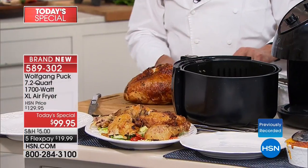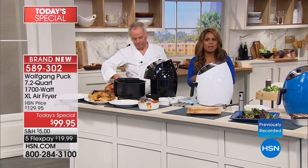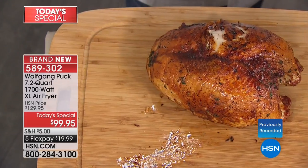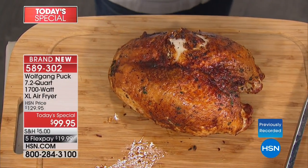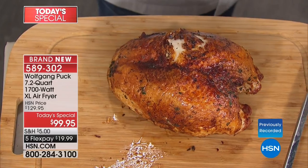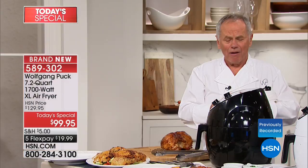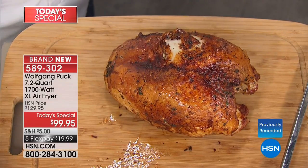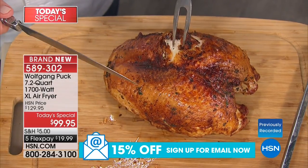Most air fryers only allow you to cook a small batch of foods. People love air fryers and every brand name is terrific, but the challenge is you can't do family-style cooking — and that's what people ultimately want. This doesn't take up much more space than the little ones, but does everything for you. You want to maximize the capacity.